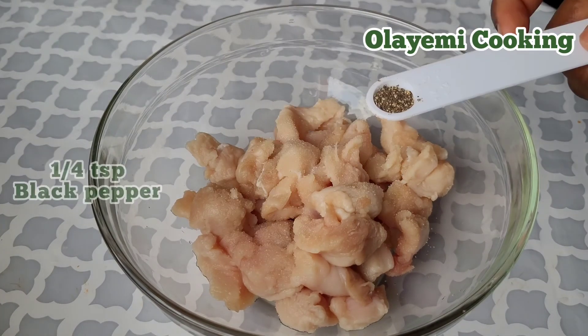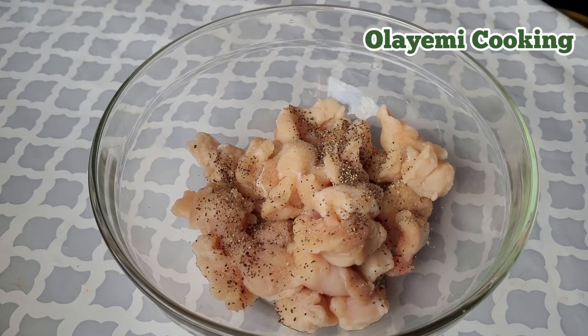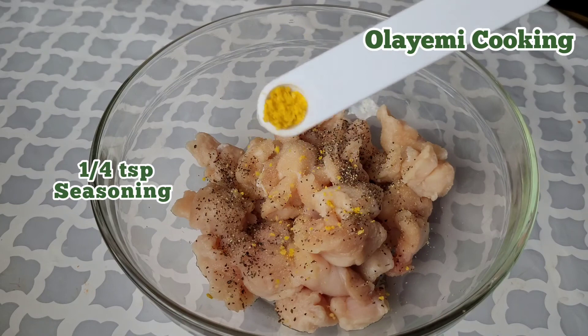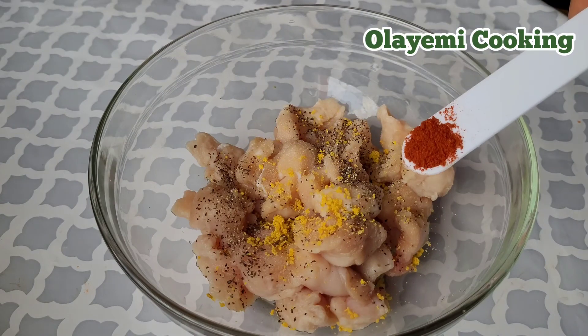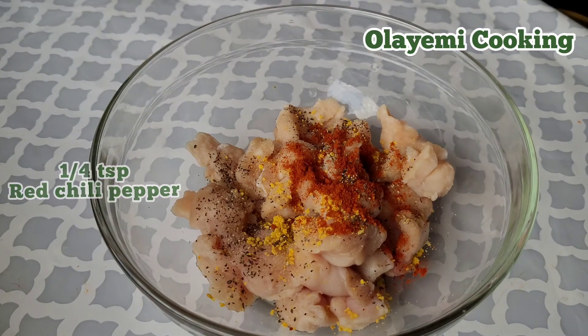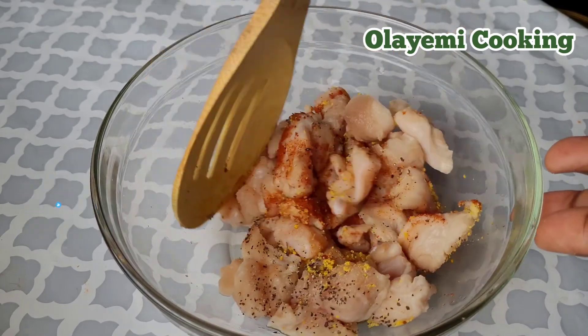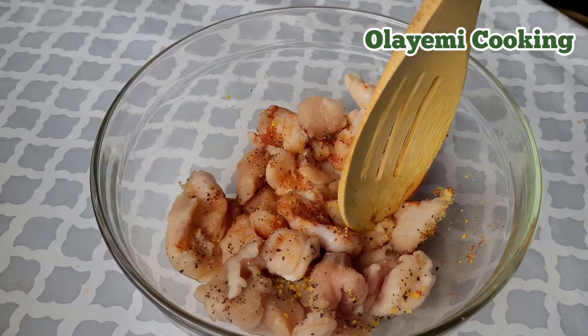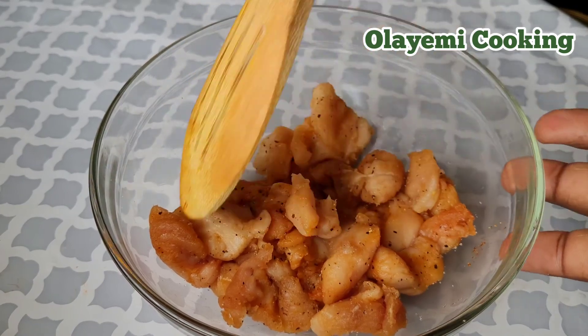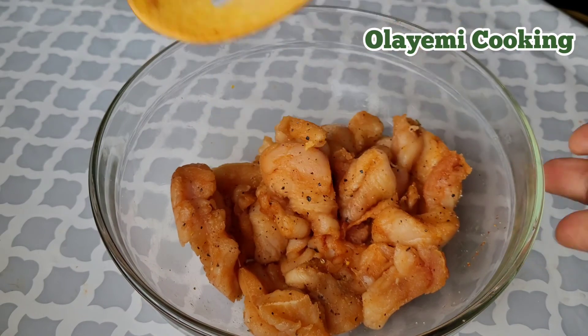I'm using a quarter teaspoon of black pepper, a quarter teaspoon of seasoning, a quarter teaspoon of chili pepper — everything is a quarter teaspoon. I'm going to combine all these ingredients with my chicken. Please like this video and remember to share it with your friends.